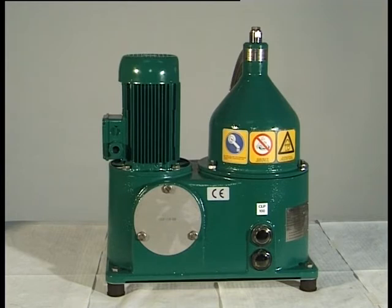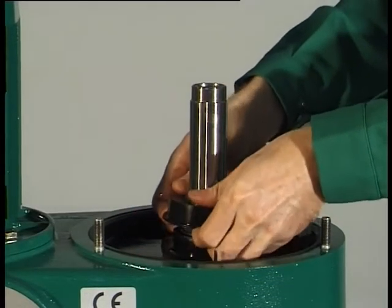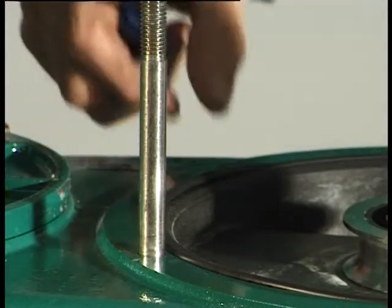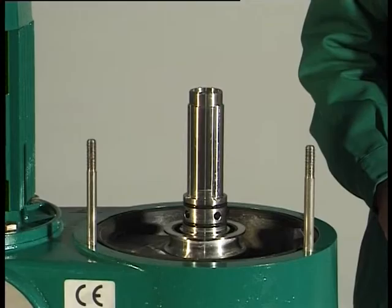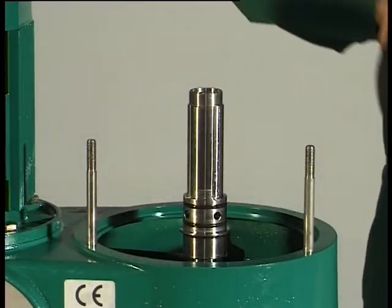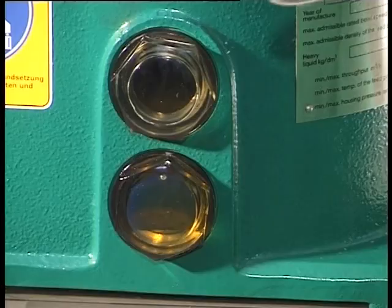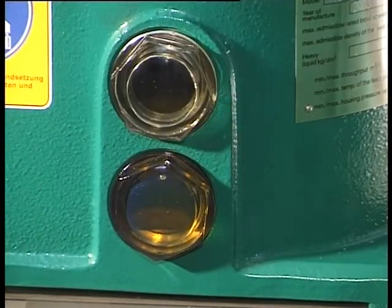Do not loosen any part of the separator before the bowl has come to a standstill. Use only genuine spare parts from Westphalia separator. Remove the spindle cap. Take out the gasket. Remove the discharge channel. Remove the gasket from the bore. Undo the sight glasses and drain the oil into the oil pan.